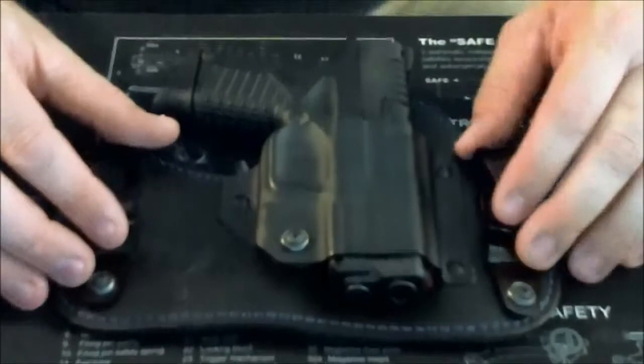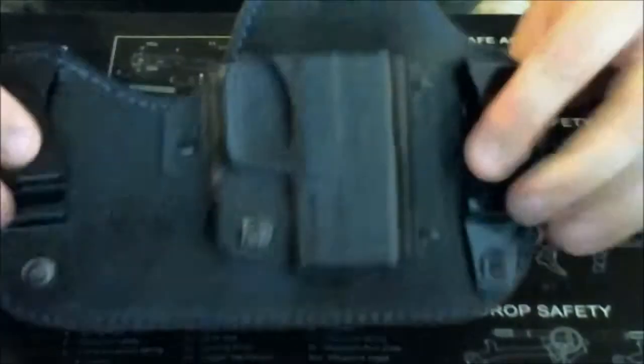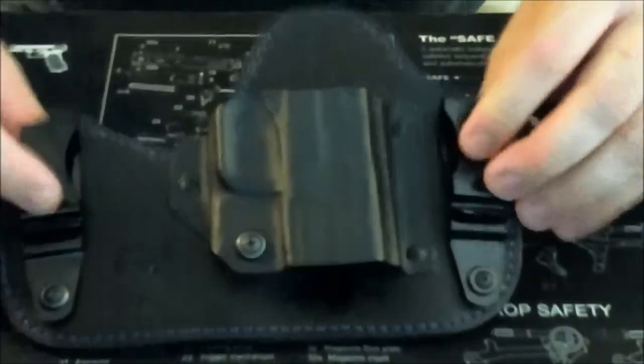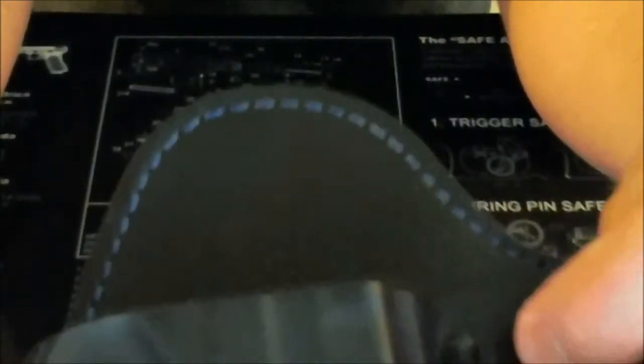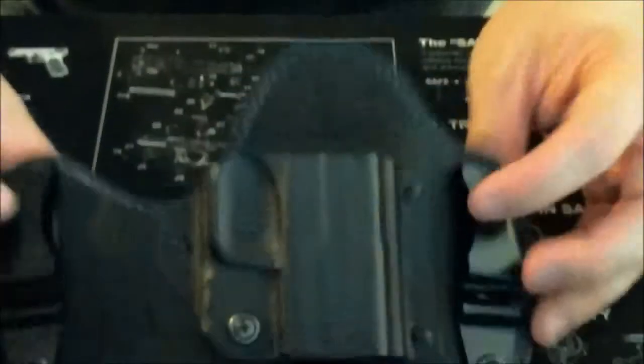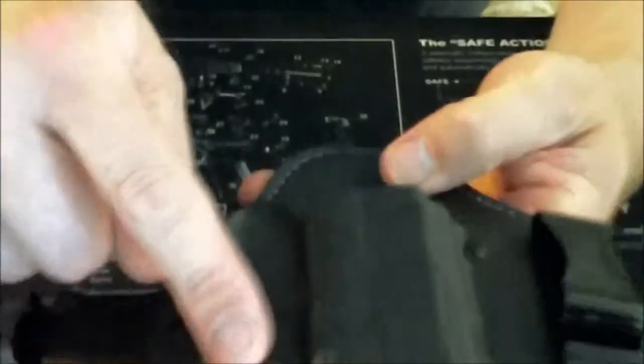This Flashbang holster has pretty much been my everyday carry. It's a black leather and black kydex with blue stitching, which I actually really like — blue is kind of my favorite color. They offer it in red as well. My gun shop ordered it without asking me about options and I ended up liking it. I paid only $49 from my gun shop, which is far less than the price on their website. It is adjustable for tension.